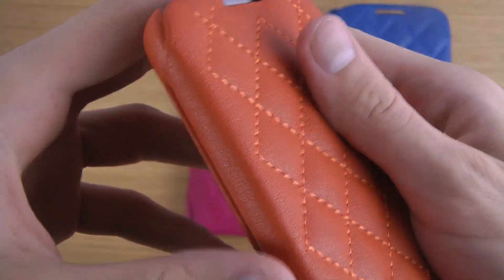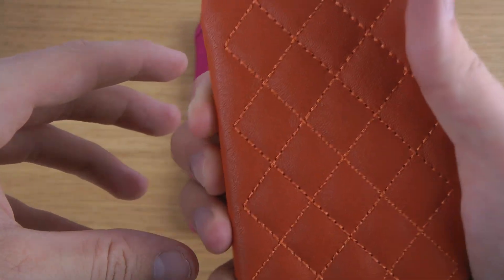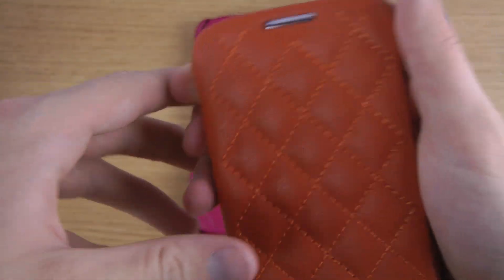There's a button opening here of course. You don't have openings for the volume up and down keys, so you may need to press through the material a little bit.